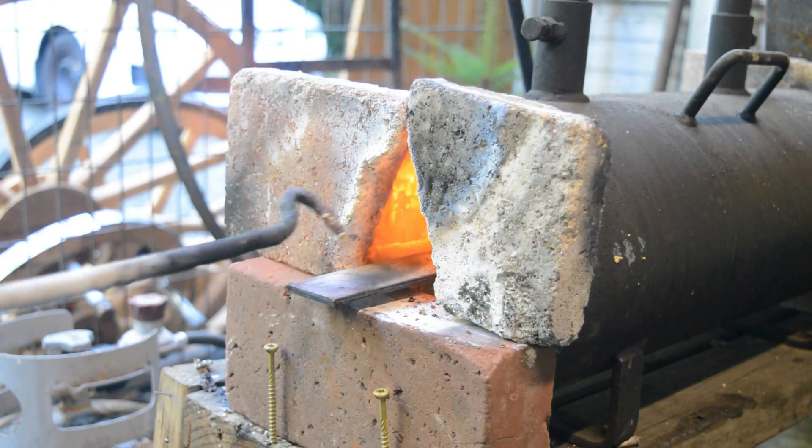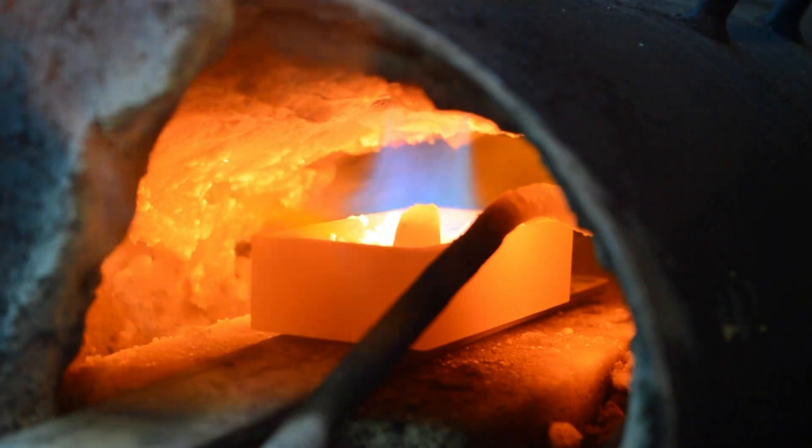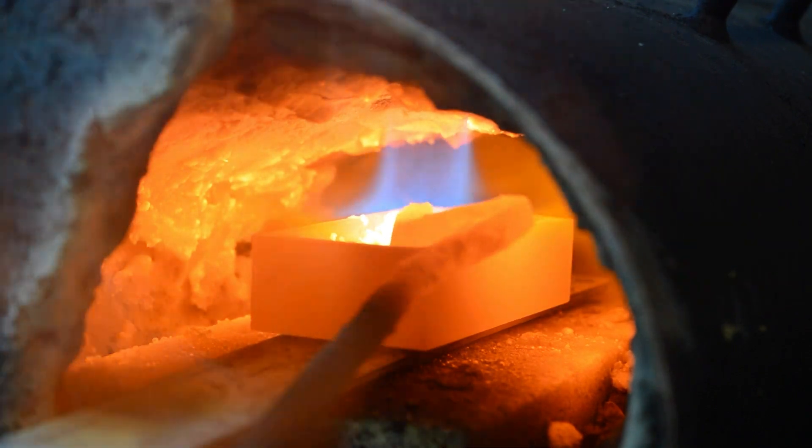We're going to heat this up to about 2,000 degrees. I measured it with a heat gun — around 1,980 degrees it starts to get to a liquid form. After it starts reaching a liquid form, I take this hand-forged tool that I make to mix it up and to remove all the slag.